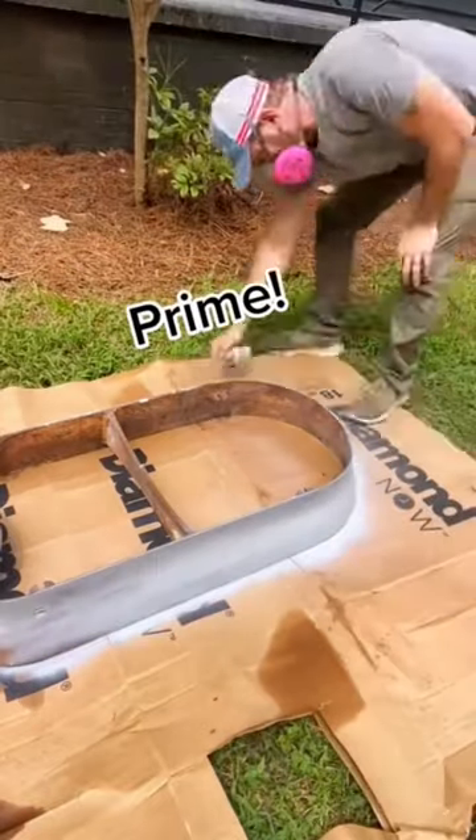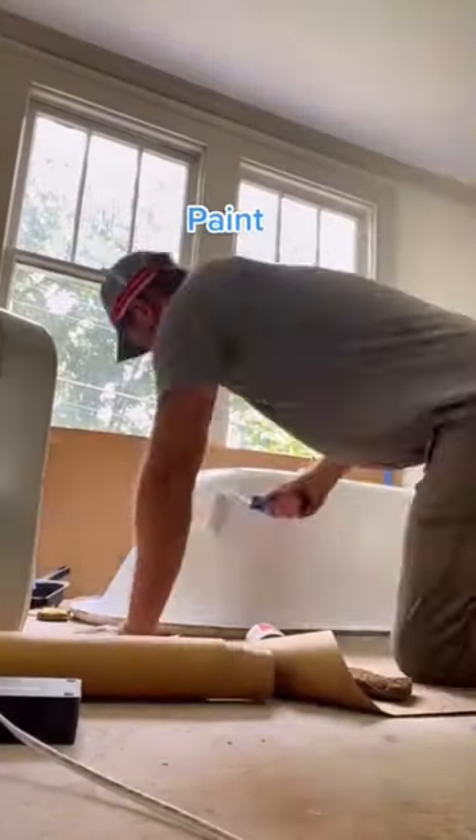Then we're going to prime and paint the entire outside of the tub. A nice oil-based paint will work on the outside.